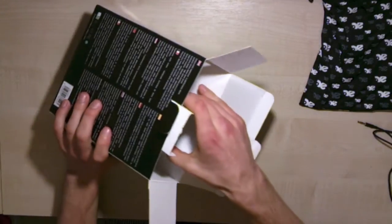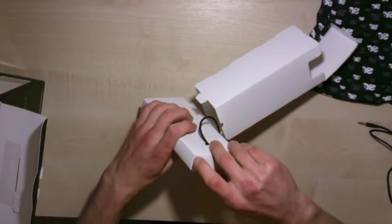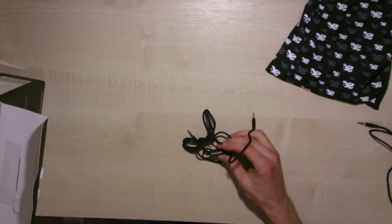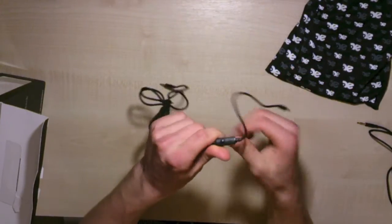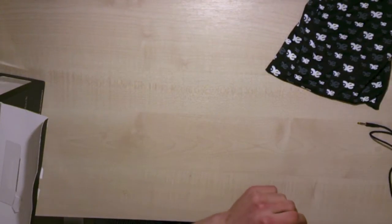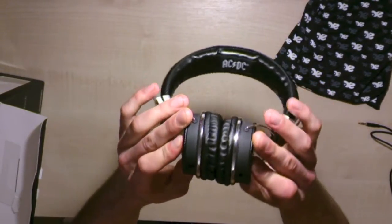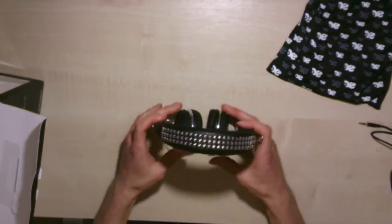There's also a second 3.5mm cable which comes with a microphone on the cord itself, along with a play/pause button. This headphone actually has a sharing function — there are two inputs on either side of the headphones, allowing you to share your music, which I'll demonstrate later.